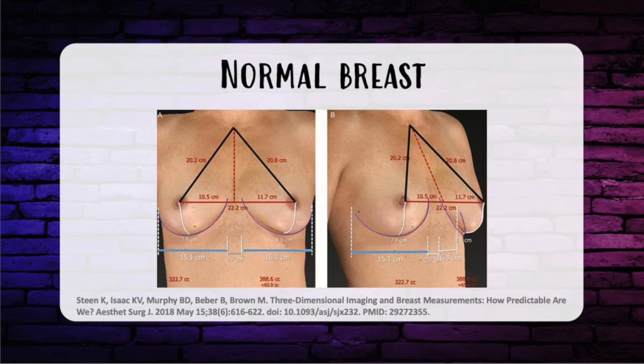First, we'll get started with some normal breast measurements. Normal breast measurements include the nipple-to-nipple distance, usually 19 to 21 centimeters. The mid-clavicular-to-nipple distance is usually around 21 centimeters. Sternal notch-to-nipple distance is also 21 centimeters. The IMF-to-nipple distance is typically 7 to 8 centimeters. The bottom of the areola to the IMF is about 5 to 6 centimeters. The areola diameter is anywhere from 35 to 45 millimeters.